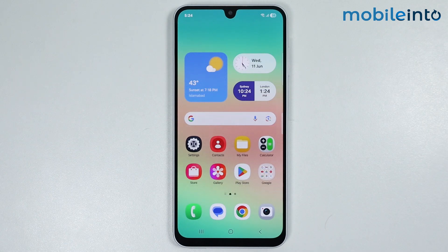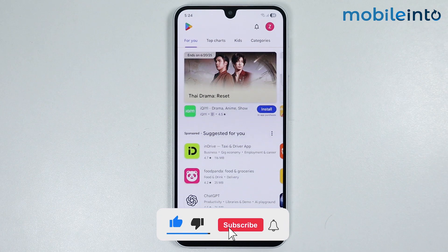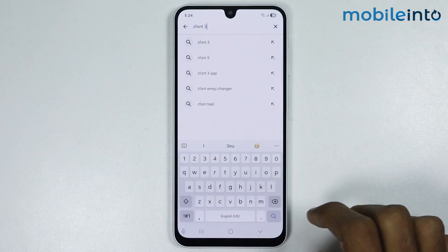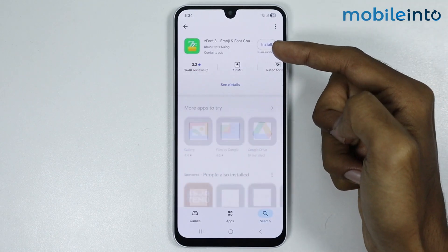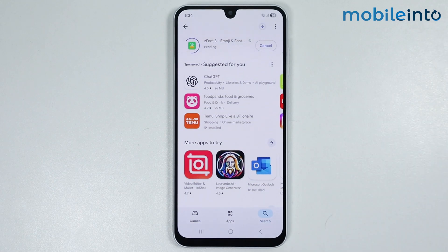Hey, what's up guys! In this video we will see how to get iPhone emojis on any Samsung phone. To do that, just open the Play Store app on your smartphone. In the search bar, just search for this app and install it on your smartphone.